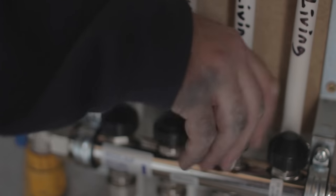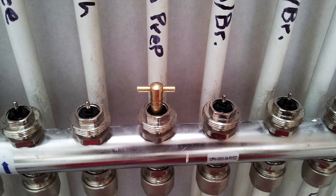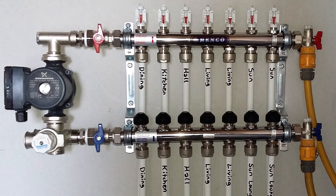The longer each circuit is, the more flow it will need. So, using a radiator bleed key, adjust the flow rate of each circuit accordingly.